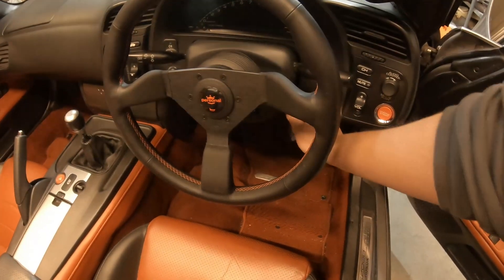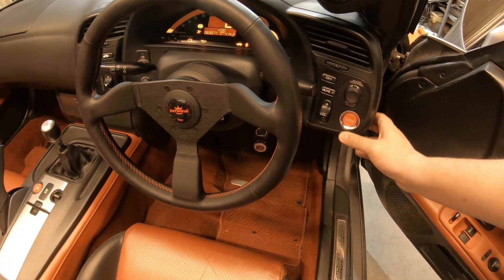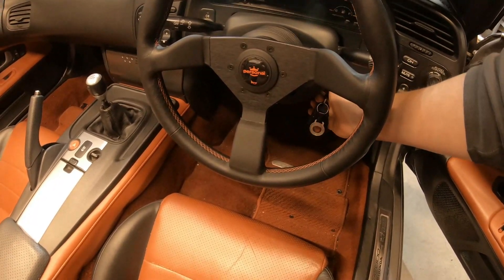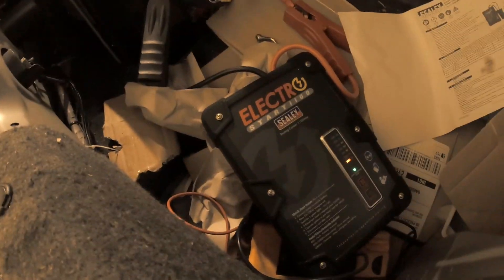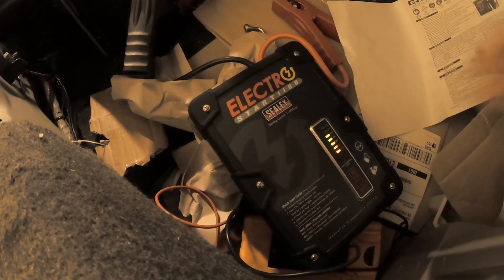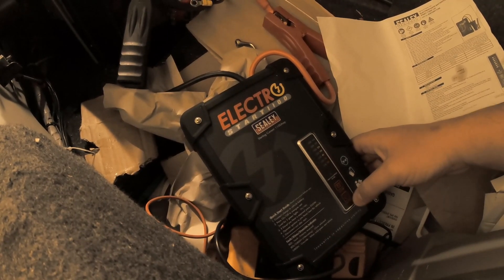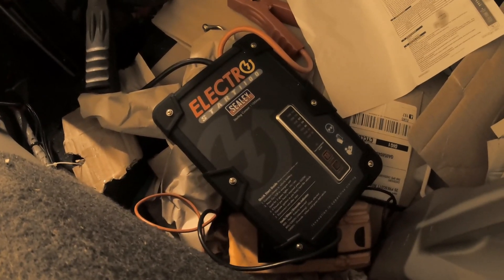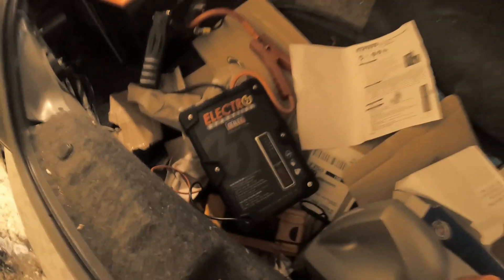Override activated — hopefully the car will start now. I won't hang around because not having a battery connected can damage the alternator. I'll put the key in and try to start it as soon as the fuel pump finishes priming. Look at that — it starts easily! I think you'll agree that's pretty impressive.